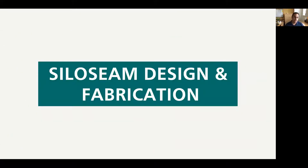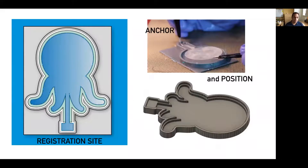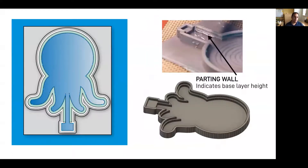To reduce the mold design time, we took insights from our material-centric exploration and created a procedural script that takes an annotated SVG and produces the geometries necessary for creating 3D printable molds and separators. This tool is available online. One insight was that many fabrication errors resulted from the incorrect placement of the separator. We added a registration site geometry to help anchor and position the separator and reduce the likelihood of a separator-induced defect. One other design feature was the inclusion of a parting wall to indicate the height of the base layer. This helps reduce the amount of time mixing and measuring the silicone and the guesswork involved in understanding how much to fill.